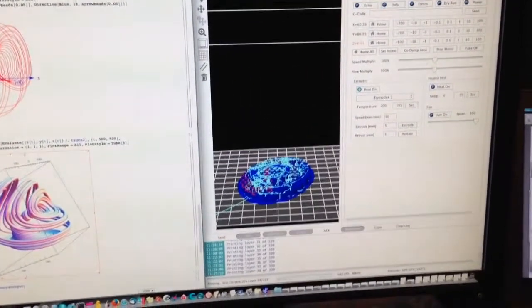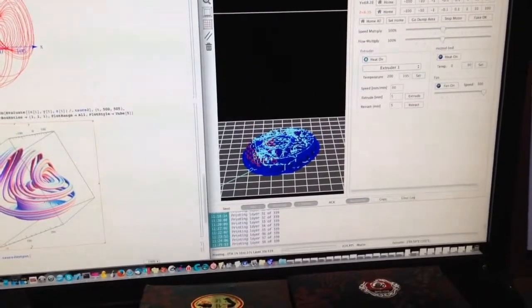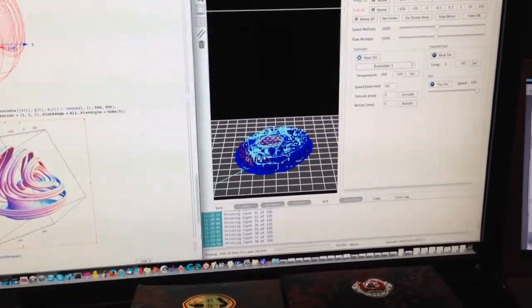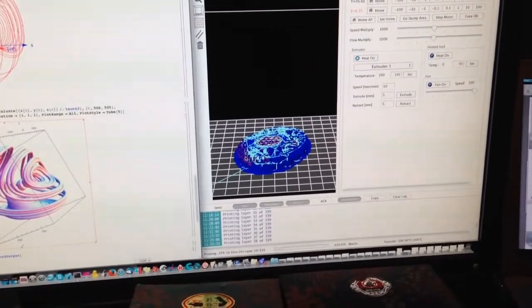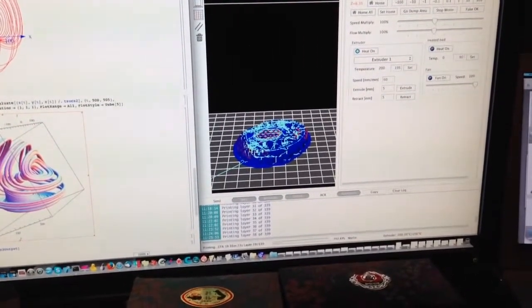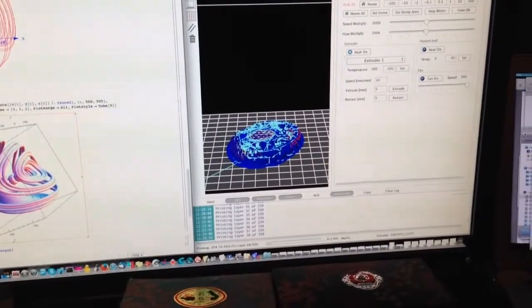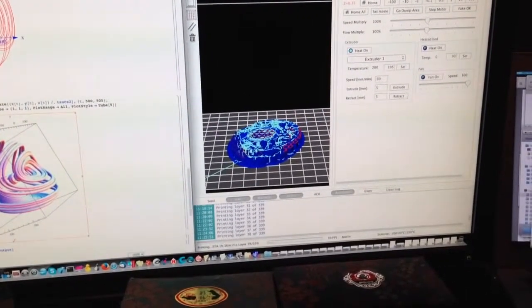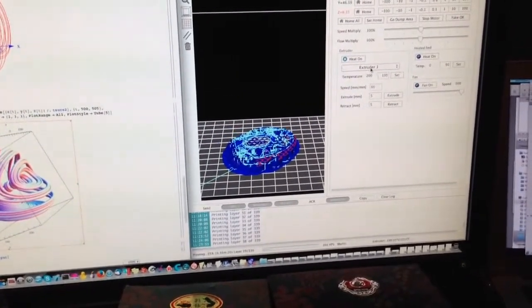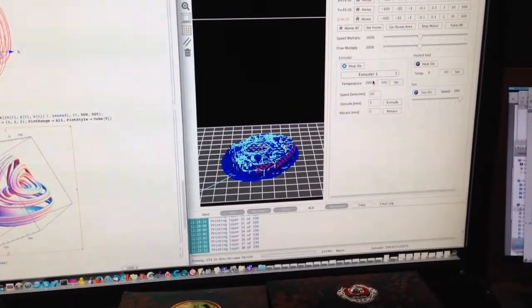The changes I made for this 3D print: I'm using the honeycomb pattern for the support structure with a 0.1 millimeter reduction in spacing — that is, the spacing is around 2.4 millimeters. The third change was I'm printing at a higher temperature. The base layer was at 210 degrees Celsius; the other layers are at 200 degrees Celsius.